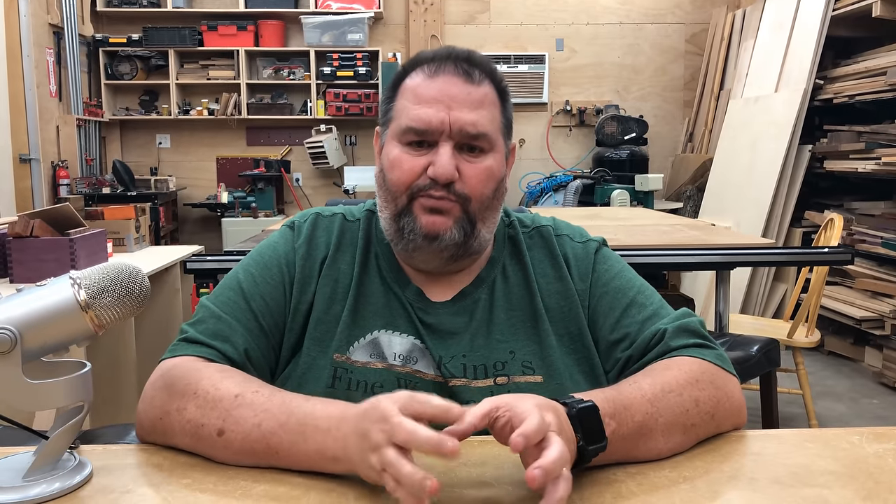Thank you very much for watching. I've made a couple of small changes — I decided to take the first lesson of the 16-week course and break it into eight subsections. When I got done filming and editing it, it was almost an hour and a half, and I thought that was too much for anybody to sit through. So I broke it down into eight categories, one for each subsection. I'm going to try to post one each day until they're all out, and then we'll do one video per week after that.